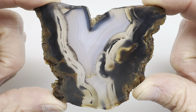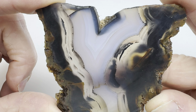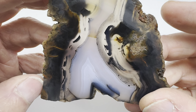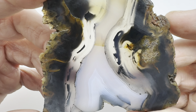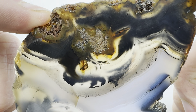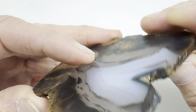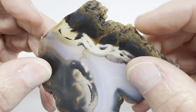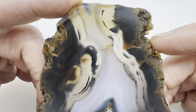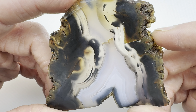Hey fellow rock lovers and cabochon makers. Look at this beautiful slab. I made this myself from a beautiful agate I found out on the Kokernot 06 Ranch near Alpine, Texas. It is stunning — look at the detail in there. Now that we have this beautiful slab, let's see if we can turn it into a beautiful cabochon. I'm going to draw a shape on this thing and show you what that looks like before we move on with the cabbing process.